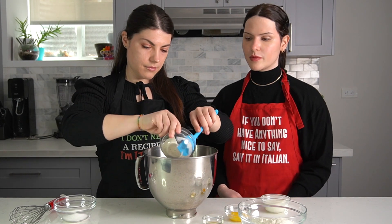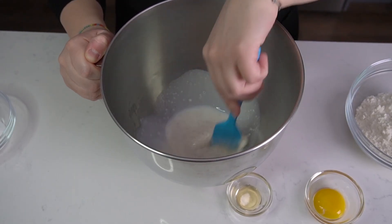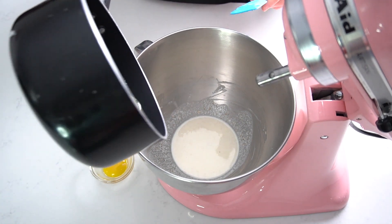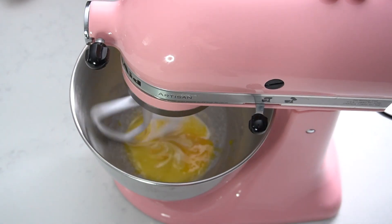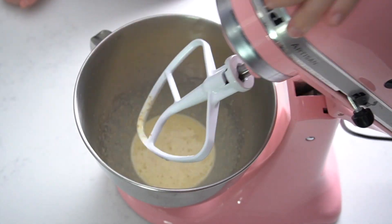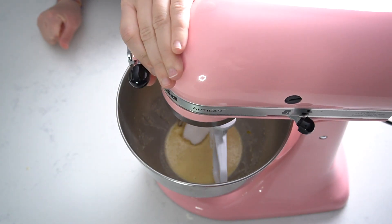In a mixing bowl, add the starter and the milk and mix until combined. Add the butter and egg yolk and combine. Next, add the sugar and honey and beat to combine again.